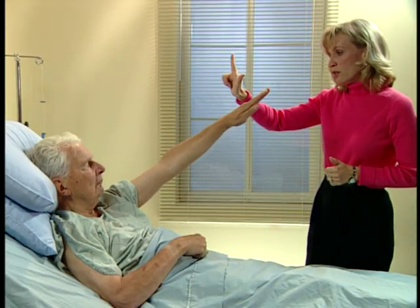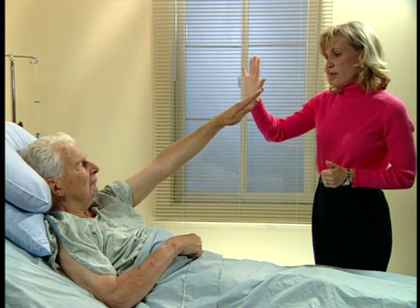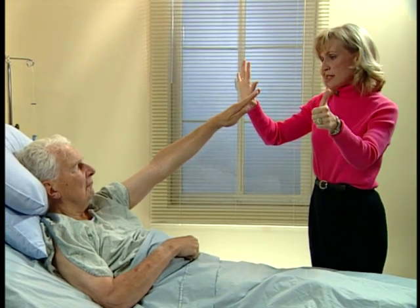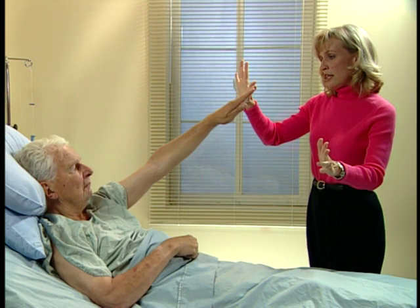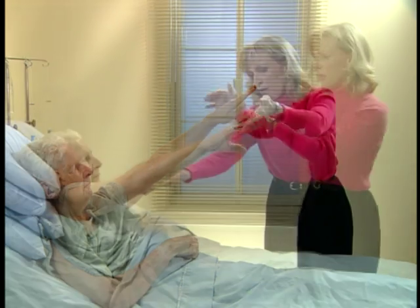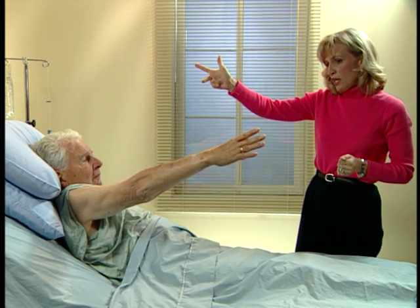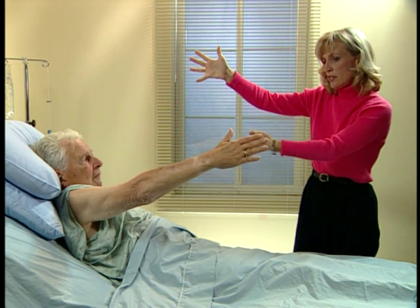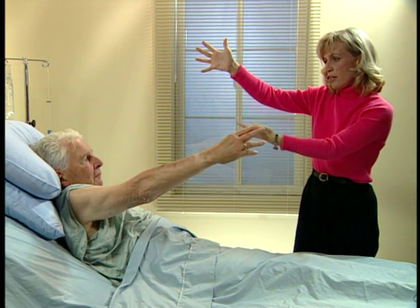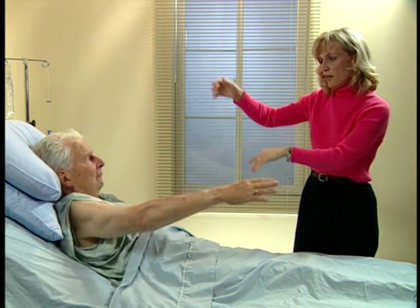One, two, three, four, five, six, seven, eight, nine, ten. One, two, three, four, five, six, seven, eight, nine, ten. Very good.